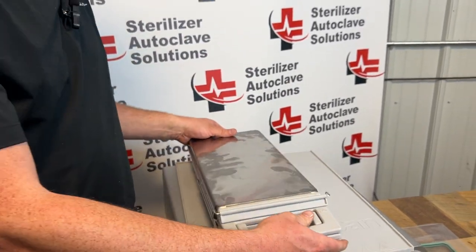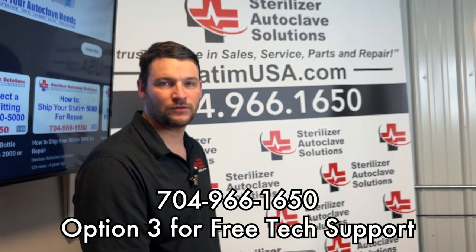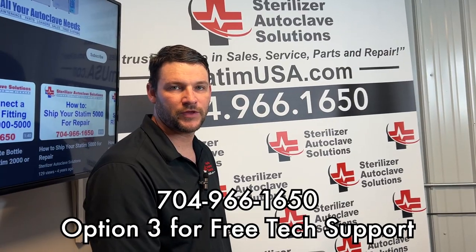If you have any questions or need help installing your cassette seal, please give us a call at 704-966-1650, option 3 for free tech support. Thank you.